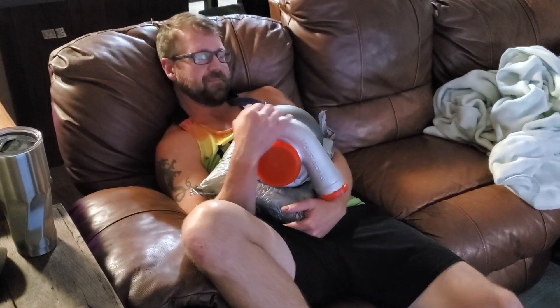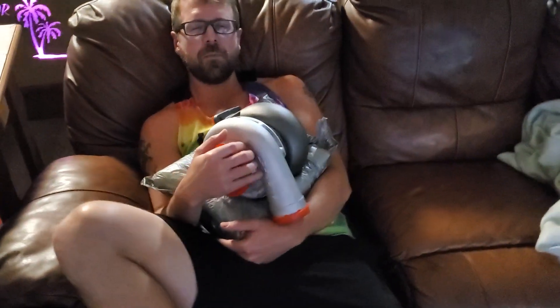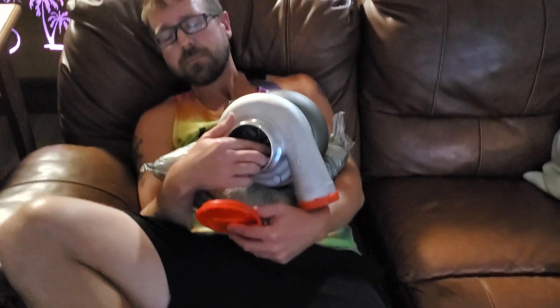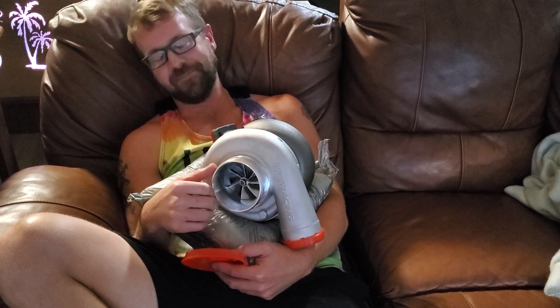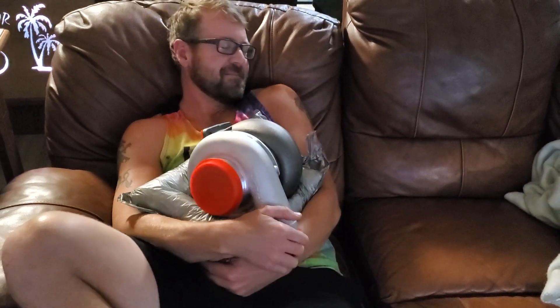We were just nappin'. Can you let me check his diaper? No. Clean.